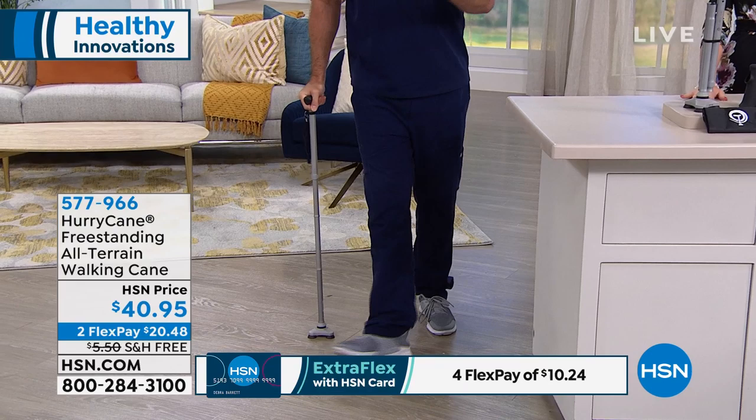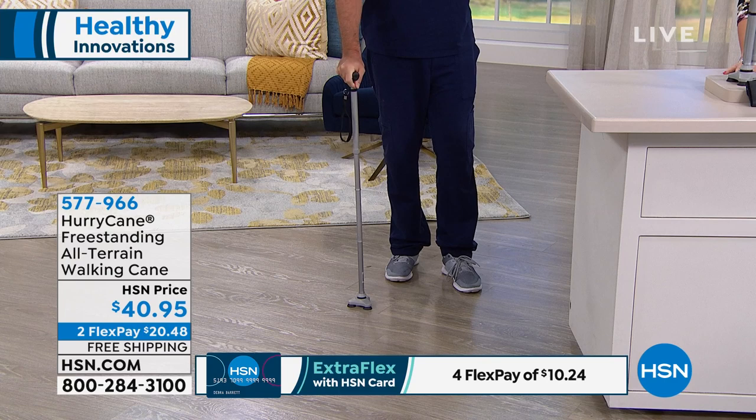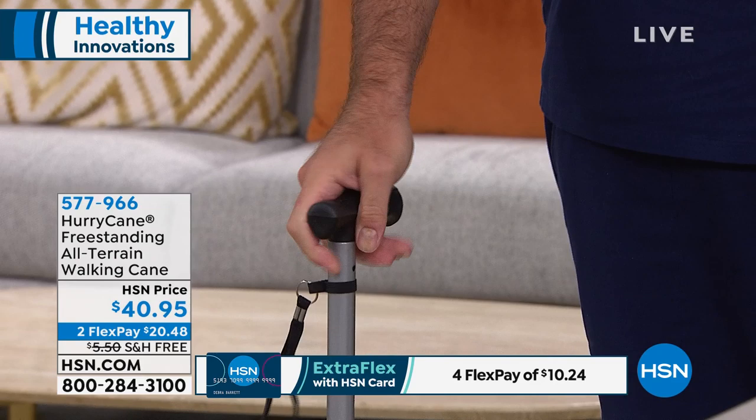It has the pivoting base that can actually rotate 360 degrees, and I can hold on to the handle the whole time. It's got a beautiful, comfortable, ergonomic handle. We're going to give you the extra heavenly handle if you want a larger, cushier handle, if that's more appropriate for you. But look at that handle — it's very easy on the hands. They actually design these handles with a human hand in mind, so when you're walking it's going to become an extension of you.